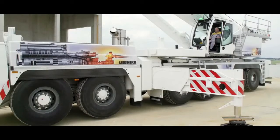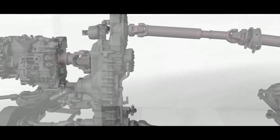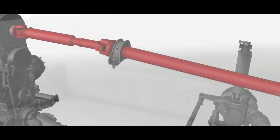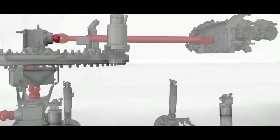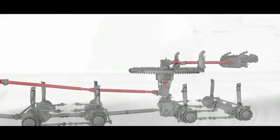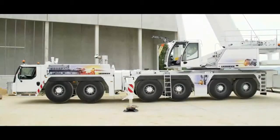The distributor gearbox in the drivetrain switches to crane mode. The second drivetrain transfers the engine speed to the superstructure using propeller shafts and two mitre gears — one engine for two jobs: driving and hoisting. That means 700 kilograms less weight, and a big bonus for load capacity, because the lower vehicle weight is used to enhance the load-bearing components.